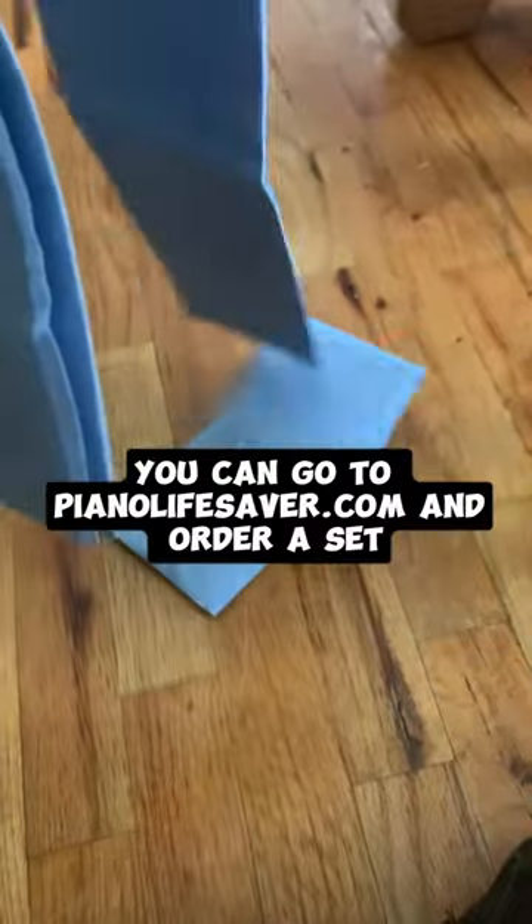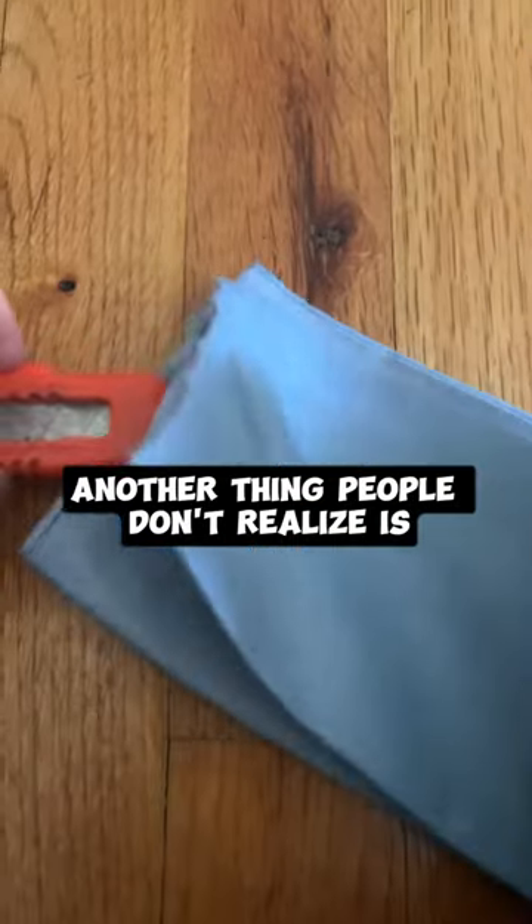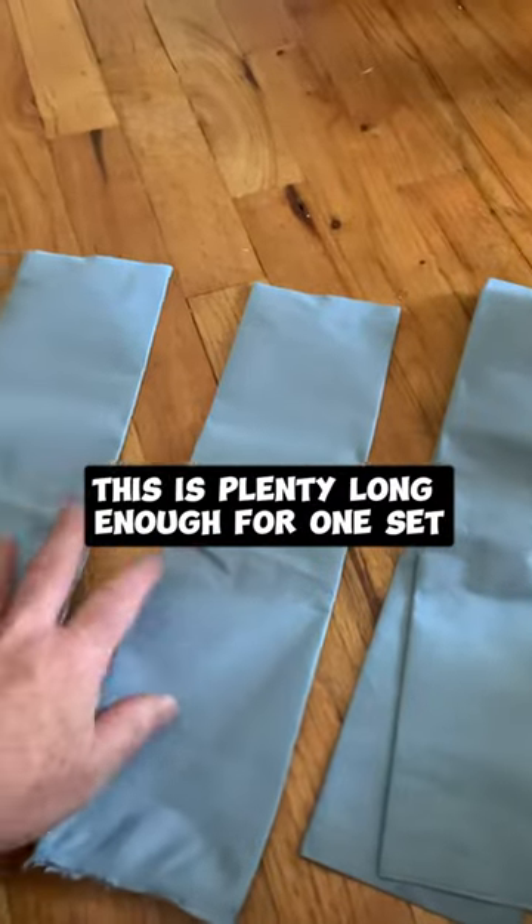You can go to pianolifesaver.com and order a set. Another thing people don't realize is you can cut these in half and actually get an extra set out of them. This is plenty long enough for one set.